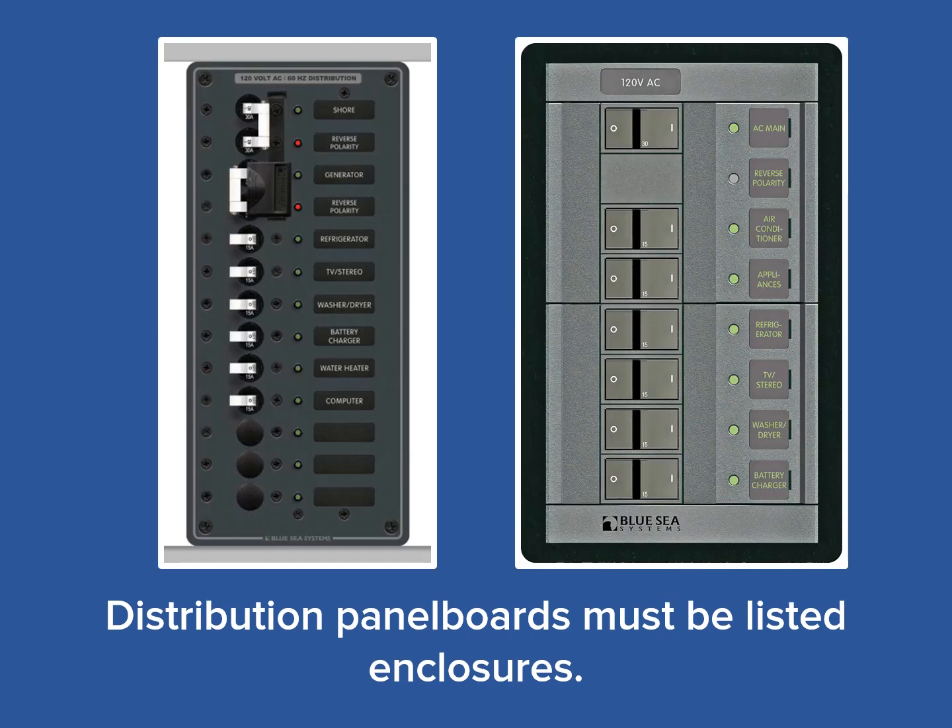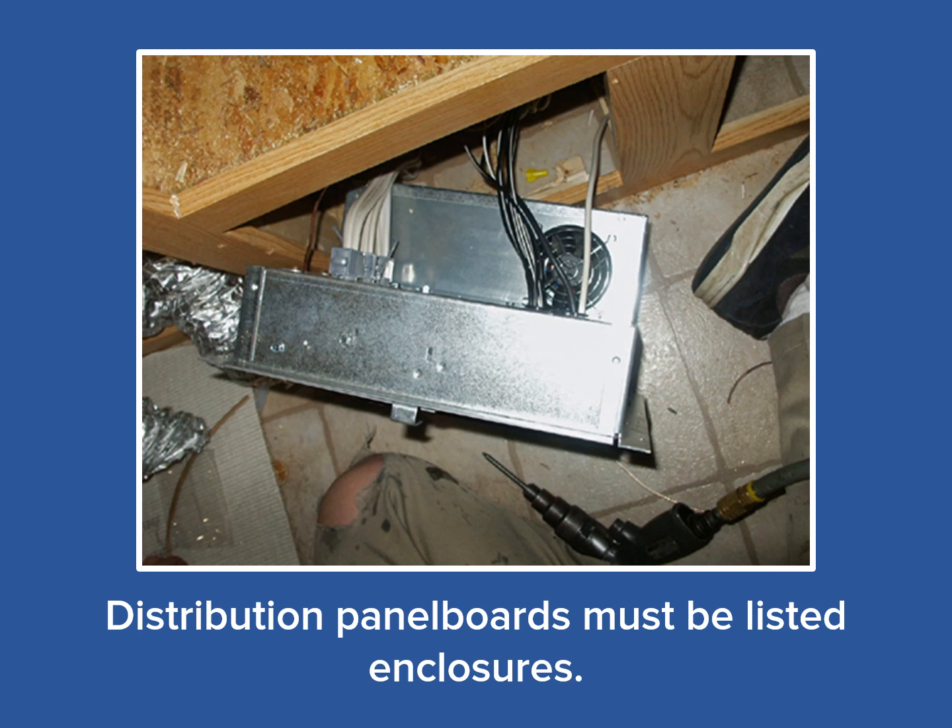Distribution panel boards must be completely enclosed configurations. Marine style panel boards, as seen here, are not fully enclosed. Many of these are simply the front panel containing the breakers — the sides and backs are completely open to the rear of the cabinet in which they are installed. Therefore, marine panel boards are not acceptable even though the breakers installed inside them may be listed.